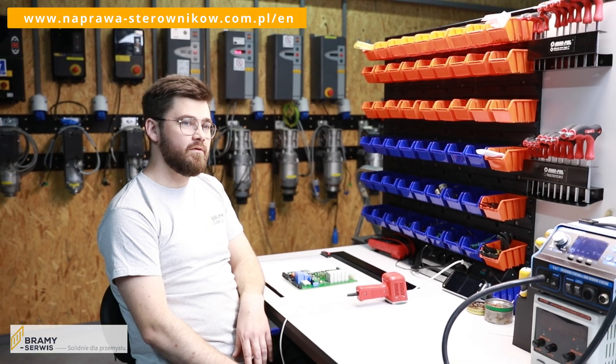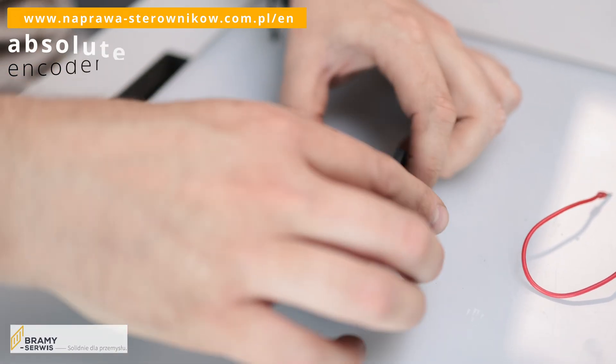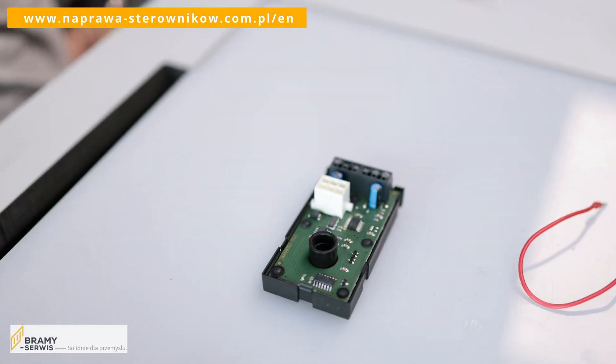What is F752? The cause of this error can be twofold. There can be a problem with the control, a problem with the encoder, or a problem with the electrical wiring harness.